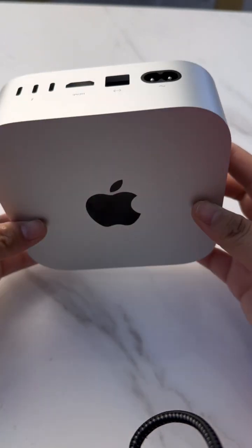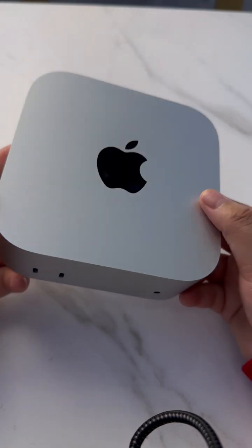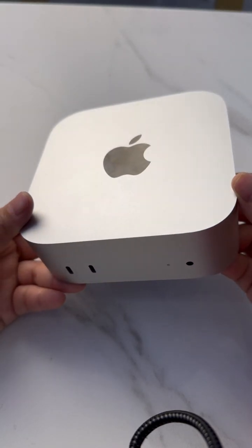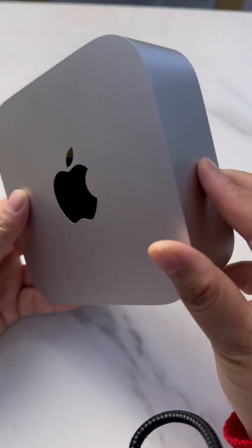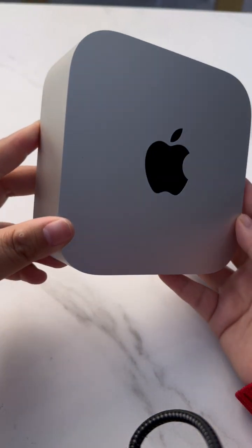The Mac Mini 4 only has USB-C, Ethernet, and HDMI — there is no USB-A. For devices such as a mouse, keyboard, or USB disk, there is no support. Most people will have USB-A devices.